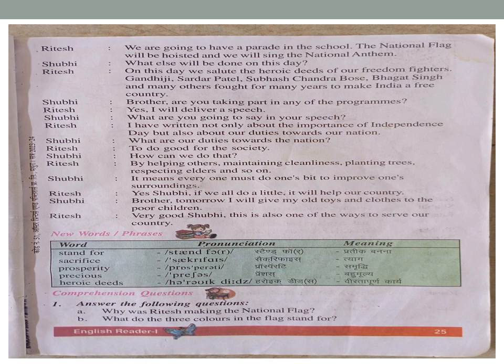Shubhi: 'Brother, are you taking part in any of the programs?' Ritesh: 'Yes, I will deliver a speech.' Shubhi: 'What are you going to say in your speech?' Ritesh: 'I have written not only about the importance of Independence Day but also about our duties towards our nation.'